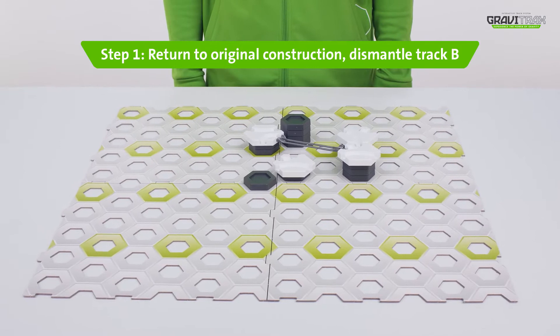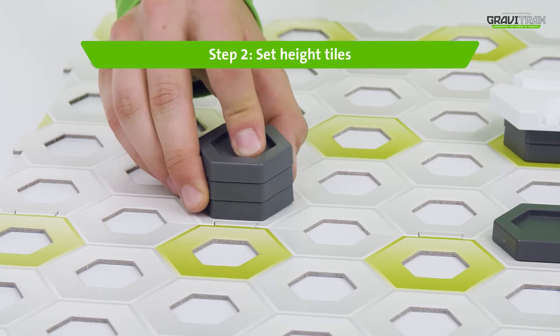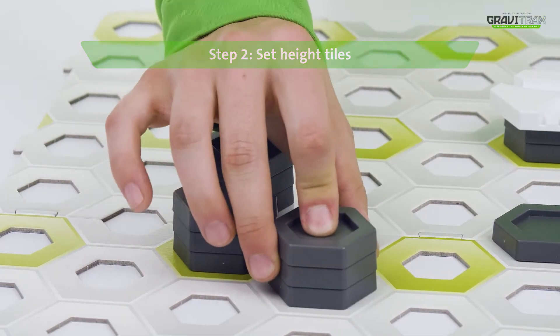First, lay the basic construction out like this. Step 2: stack up your grade tiles at different heights across the board.